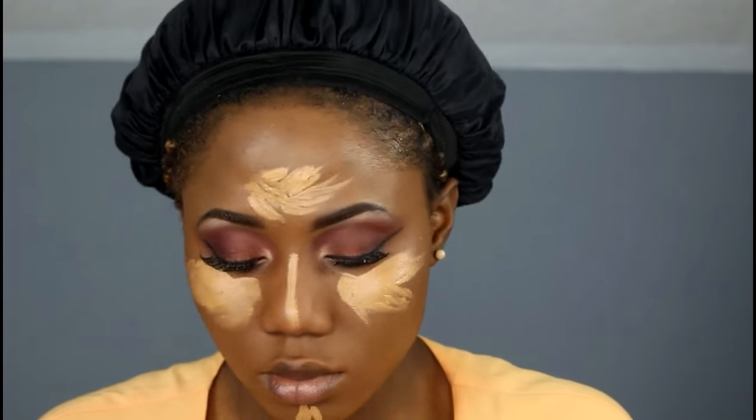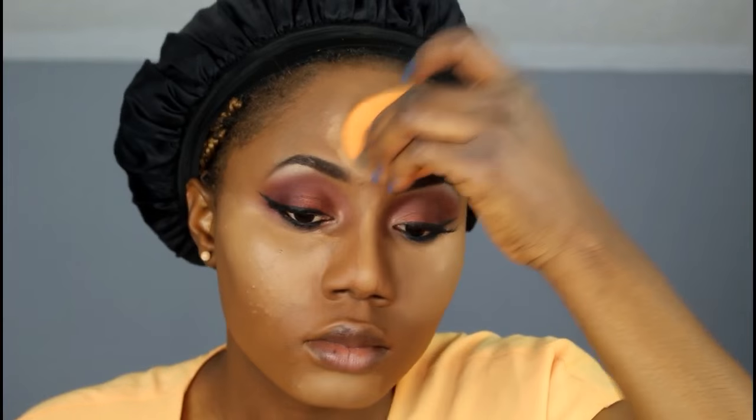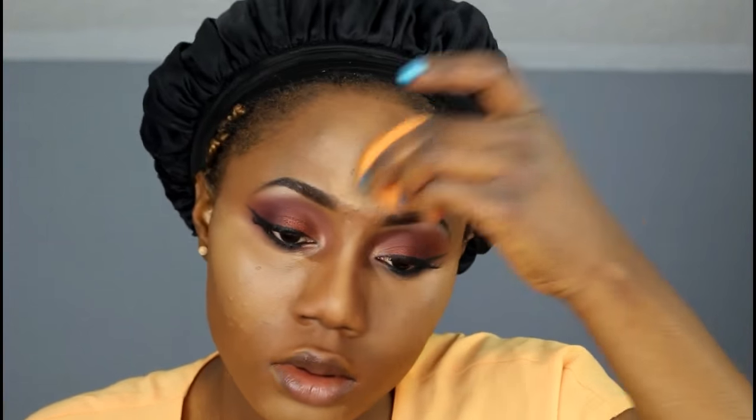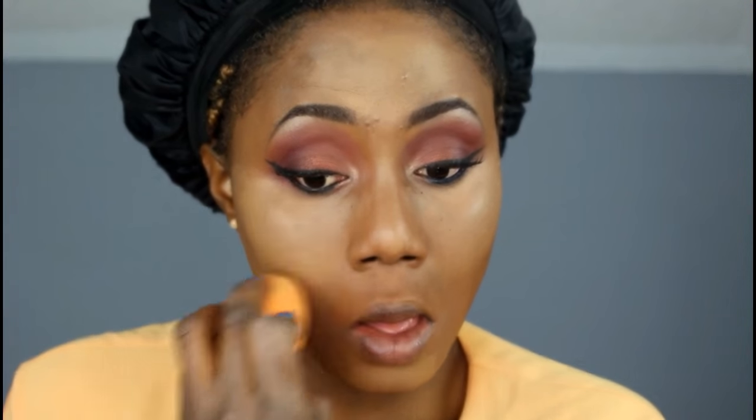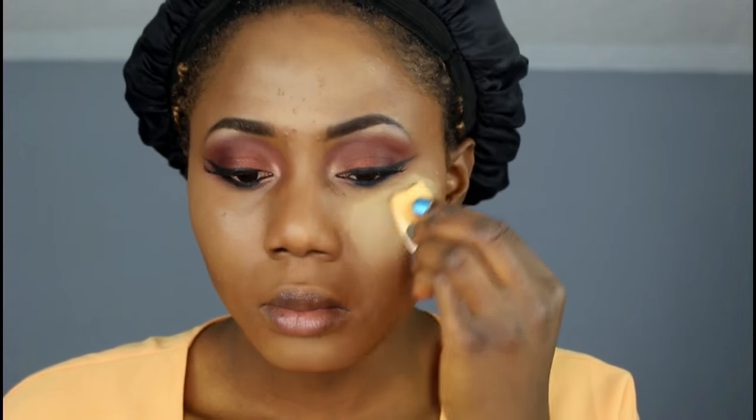I'm using a damp beauty blender to blend out the concealer — you have to blend it out very well. Now I'm gonna be using the Juvia's Place Buttercup City powder to set every area that I highlighted.